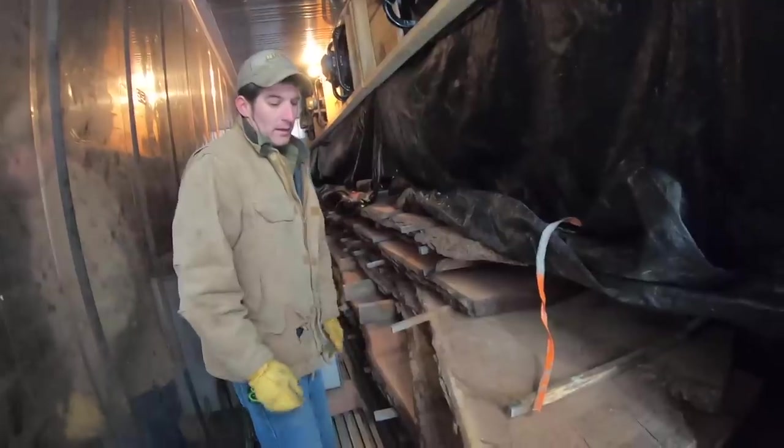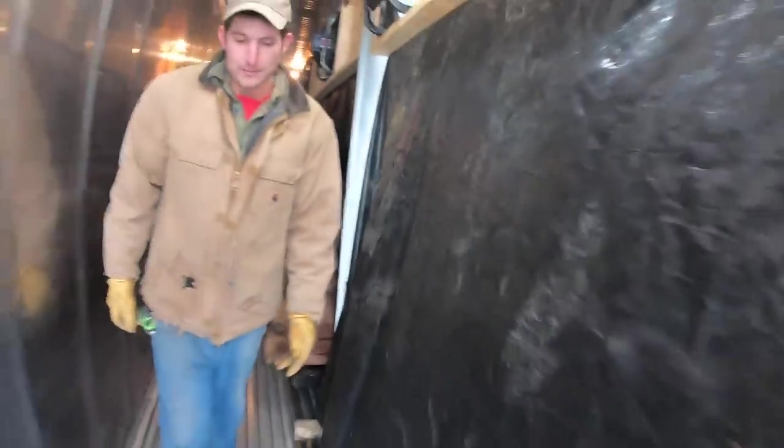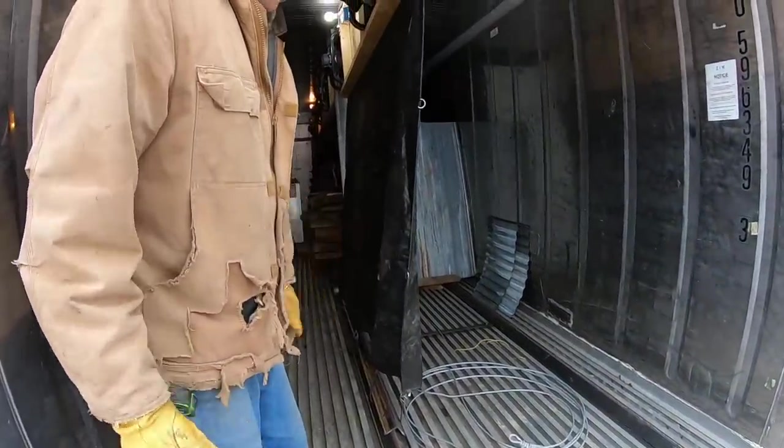We'll unbattle this — it's a cart system in this particular kiln. We fabricated all of this in-house, and we'll show you how that works as we unload it and get it ready for the next load.